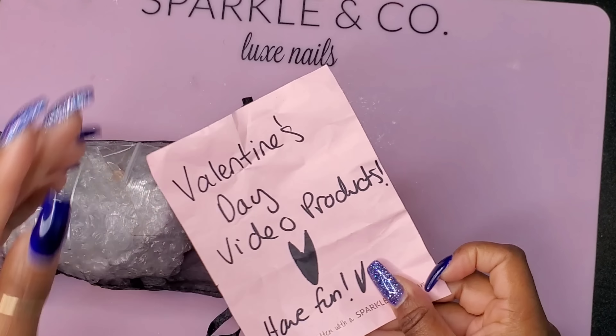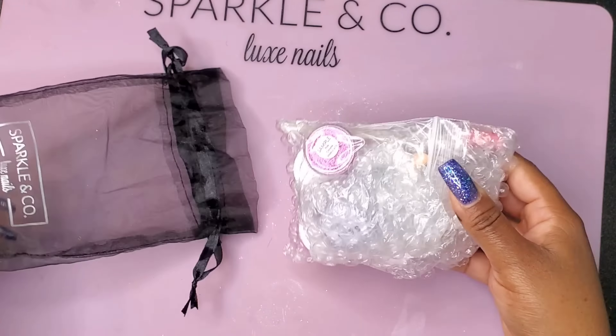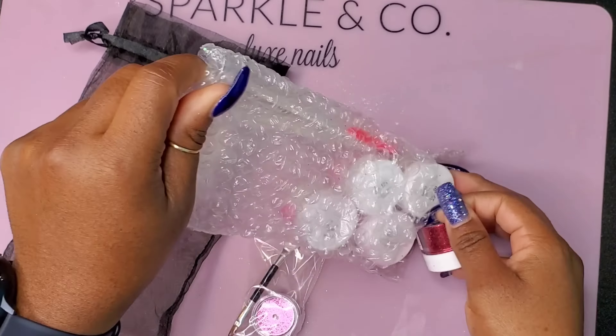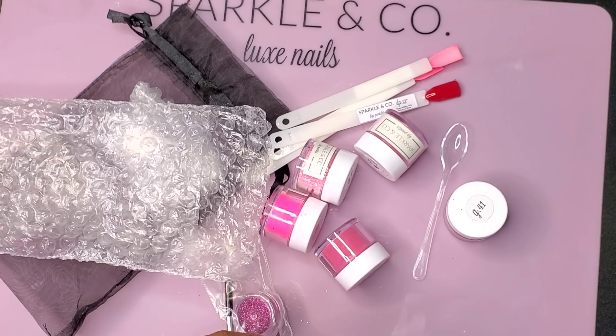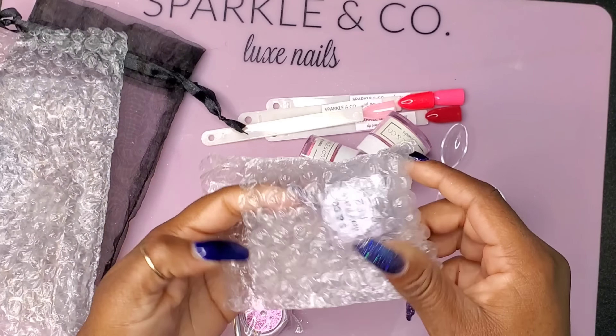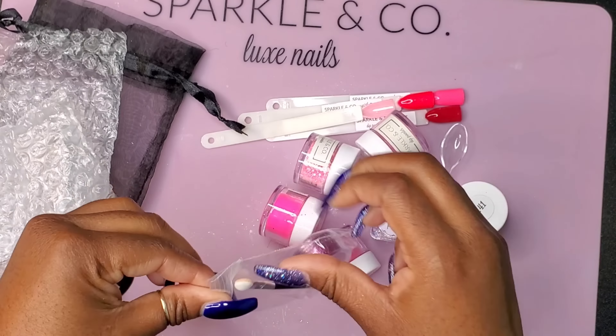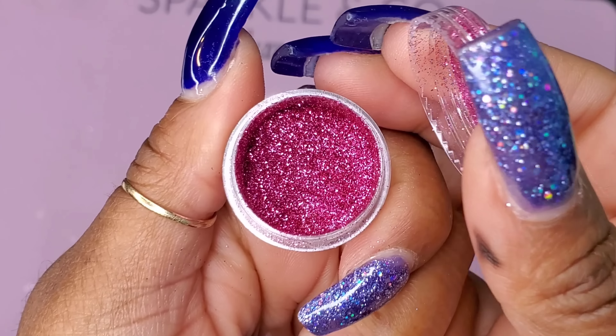And I know I'm happy because I have a Sparkling Co. package. Now, remember, this is a collab video, guys. After I show you everything that Sparkling Co. sent me, I will be showing you all the beautiful Valentine's Day art that was sent to me. So here we go.